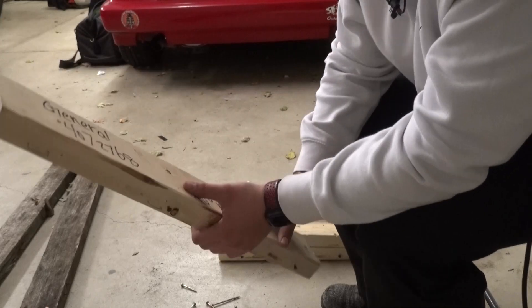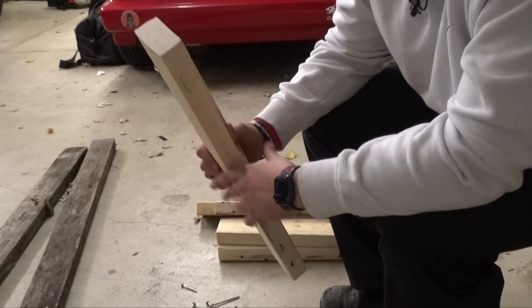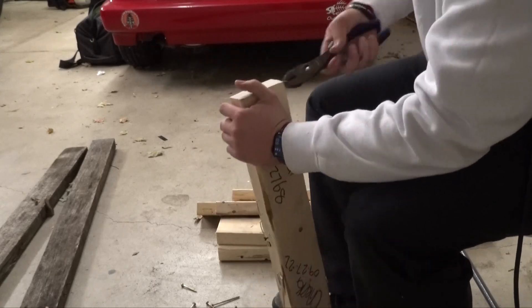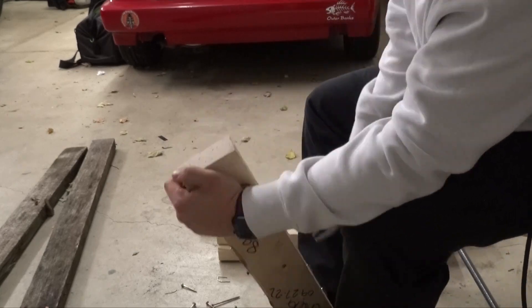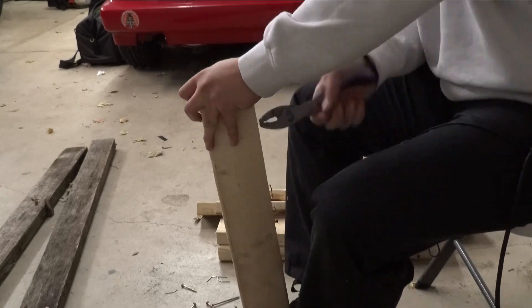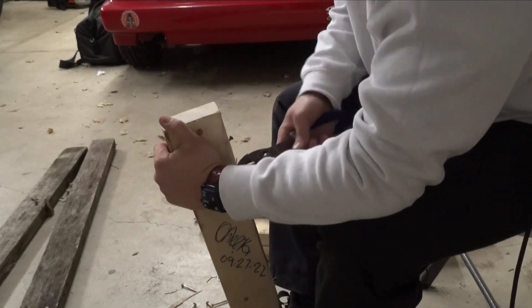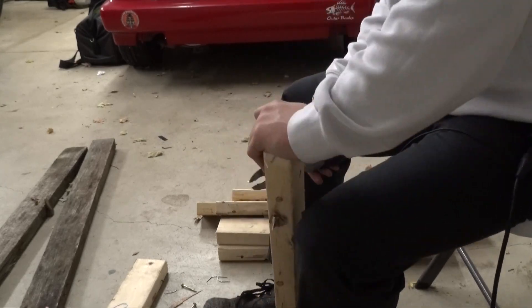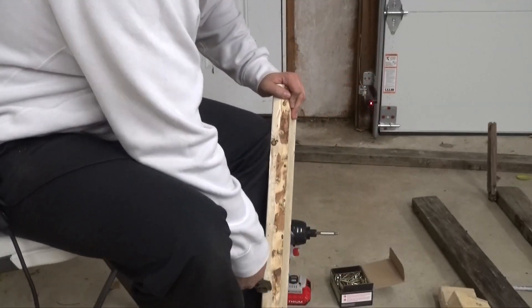Another issue with using pallets is the staples on here. So I have to individually go one by one and yank each staple out.